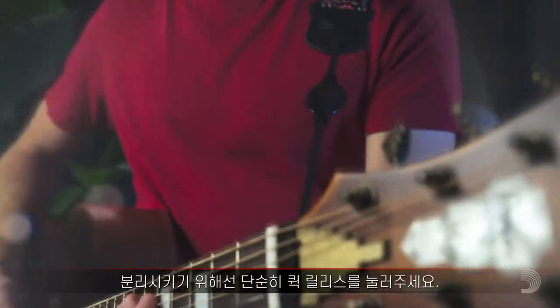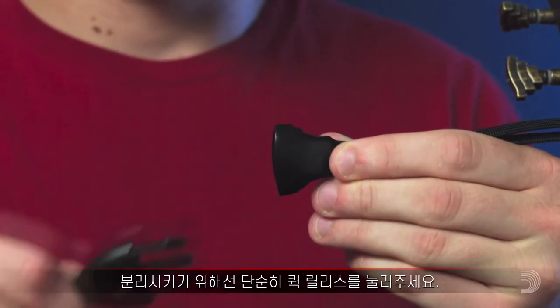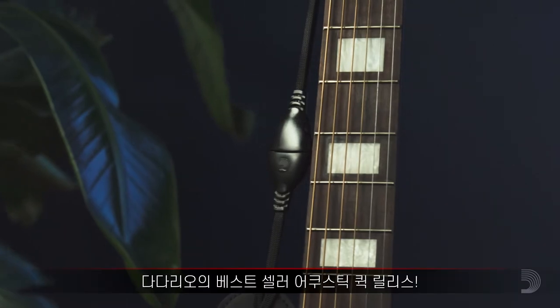To disconnect, just squeeze the quick release, and you're free. The best-selling acoustic quick release by D'Addario.